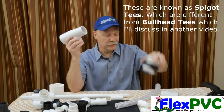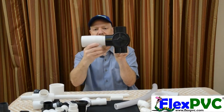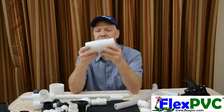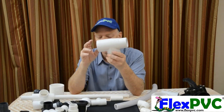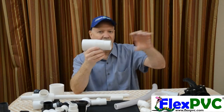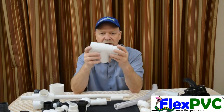It would go into another two-inch socket, or two-inch pipe would go in this end. The reason these things are made is they make great manifolds — you can gang these together, put more of these sockets into them, and they make a manifold that's fairly tight and compact.